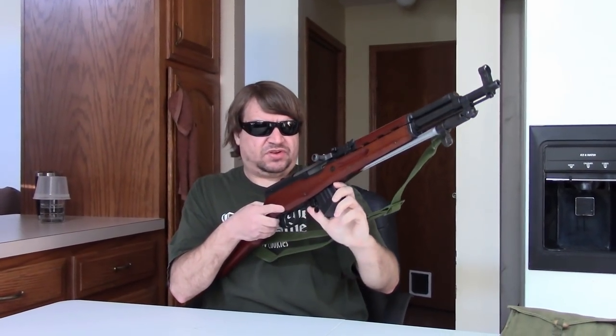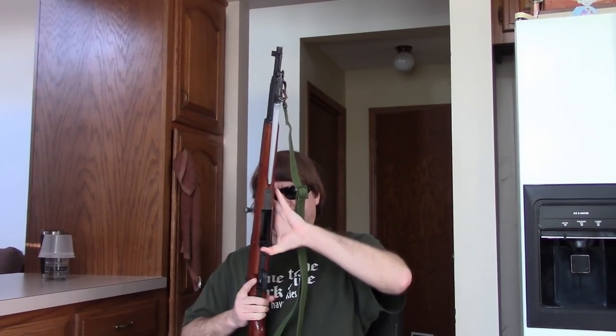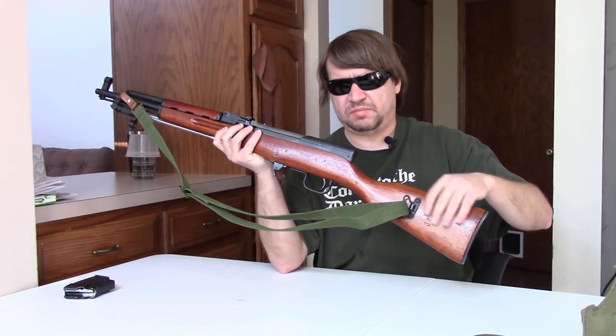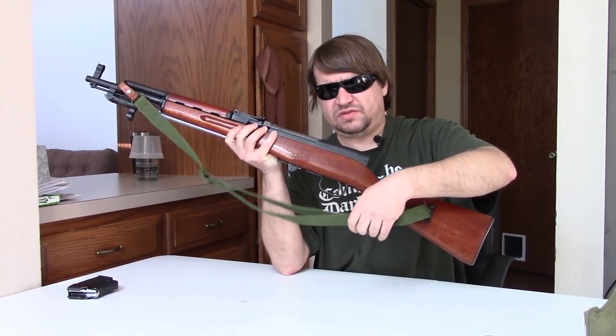As I said, it does feed from detachable mags. We have a mag release here - it's kind of interesting how they did this. It is more of an AK paddle style but it's hinged, where it uses more or less the original-style release for the fixed mag by pushing it back here. It takes modified AK mags. This is a short mag - I thought it was a ten-rounder but it might actually be a five. Interestingly, this has the side sling mount instead of the bottom, which I think for a paratrooper is a good idea.